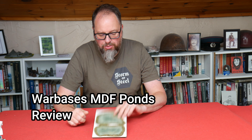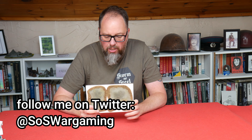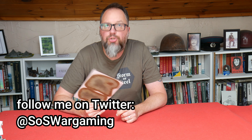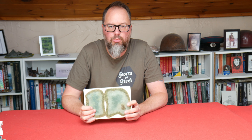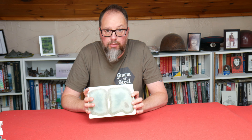Hello Steelers and welcome to this quick review of these new Warbases ponds. These just came through the post recently, literally just produced and released last week by Warbases. I'm not sure when this video is going to go out, but they had limited stocks — whether they're going to produce more or not I'm not 100% sure, but I thought I'd snatch some up.